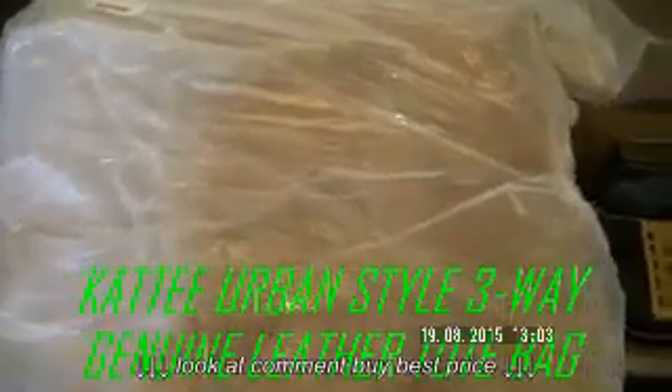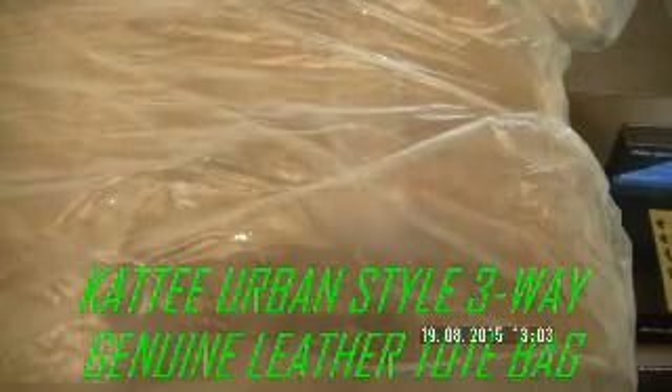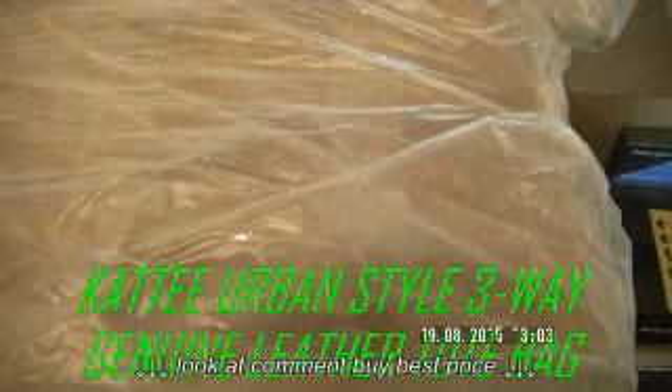I'm doing a video review on the Tatey Urban Style 3-Way Women's Genuine Leather Shoulder Tote Bag. The bag is quite good. It came in this pack, very well protected.